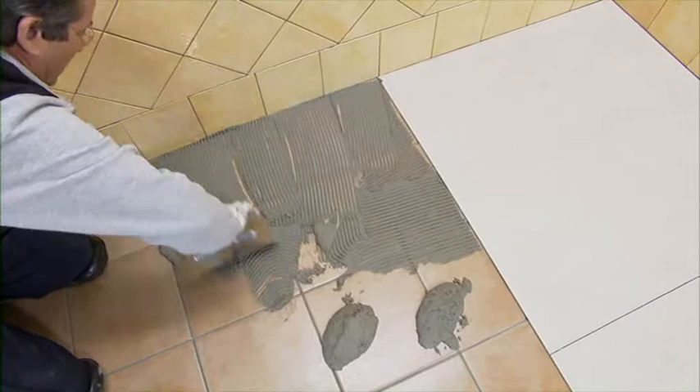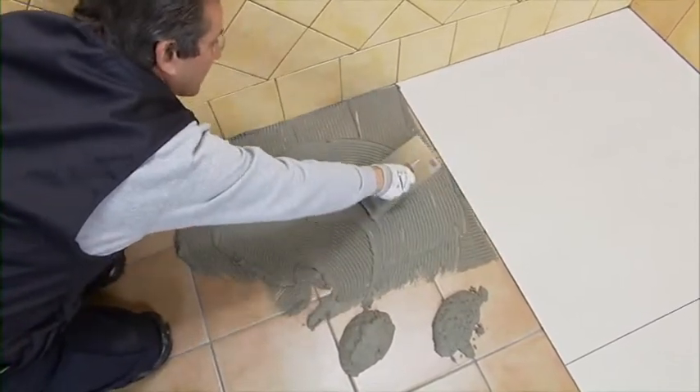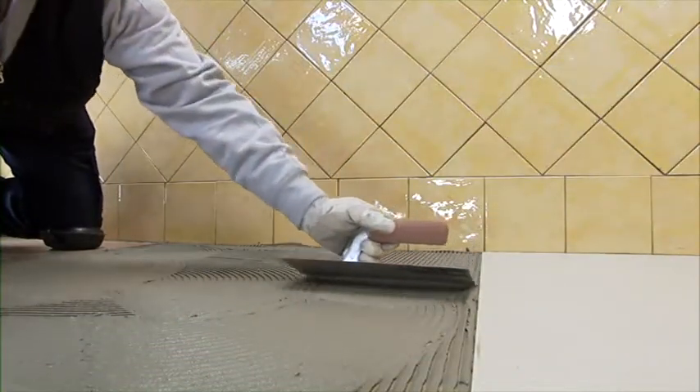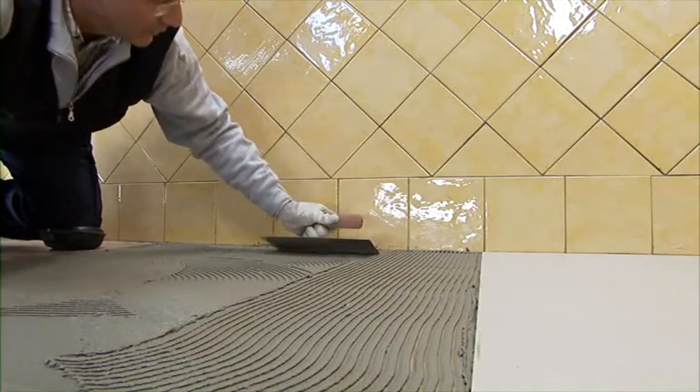Start spreading the adhesive using the trowel with tilted teeth, performing wide semicircular movements. After completing the first application, finish by means of straight movements all over the surface.